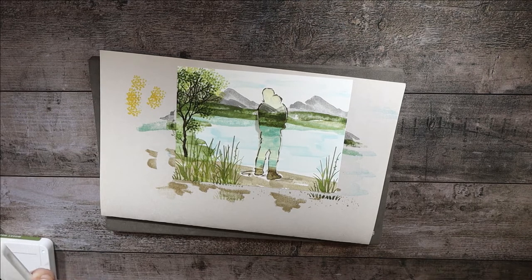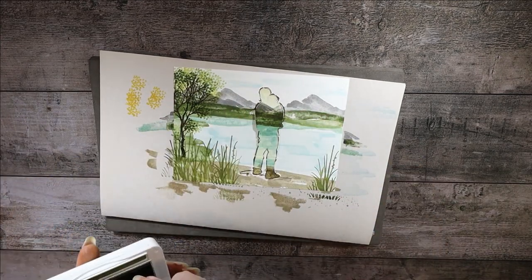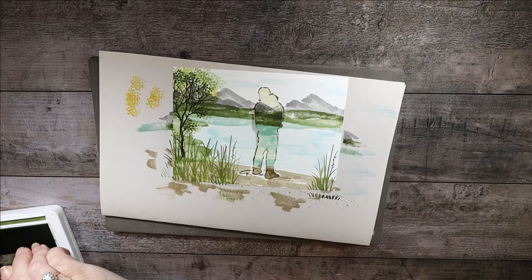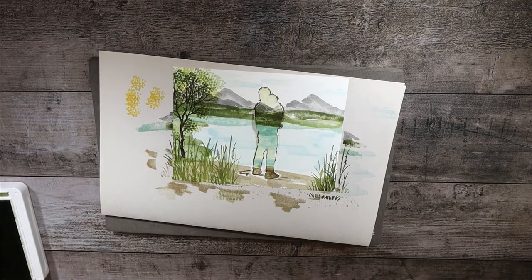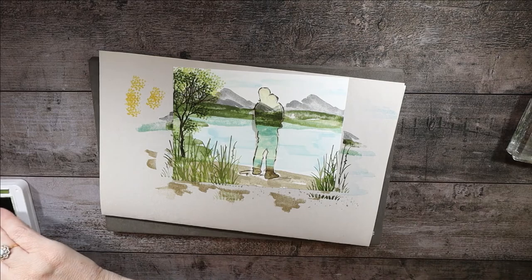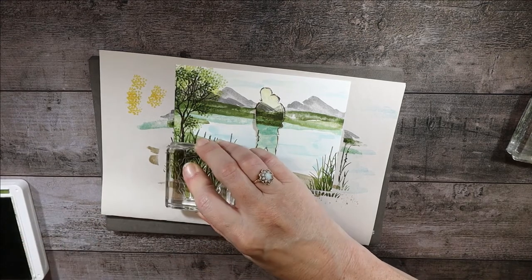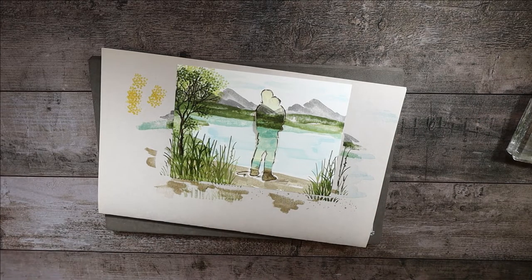That looks good. Now I'm going to change to Mossy Meadow — so we're going to be using three greens in the grasses. I'm going to go back to this stamp and give a dark one here and a dark one just on the edge. I need to wipe off my stamp and make sure I don't get any green in here where it doesn't belong — otherwise it may look like we have a Loch Ness monster in our lake back there! I think I'll also do one dark of the cattail grass and one more down below because that one is a short grass.